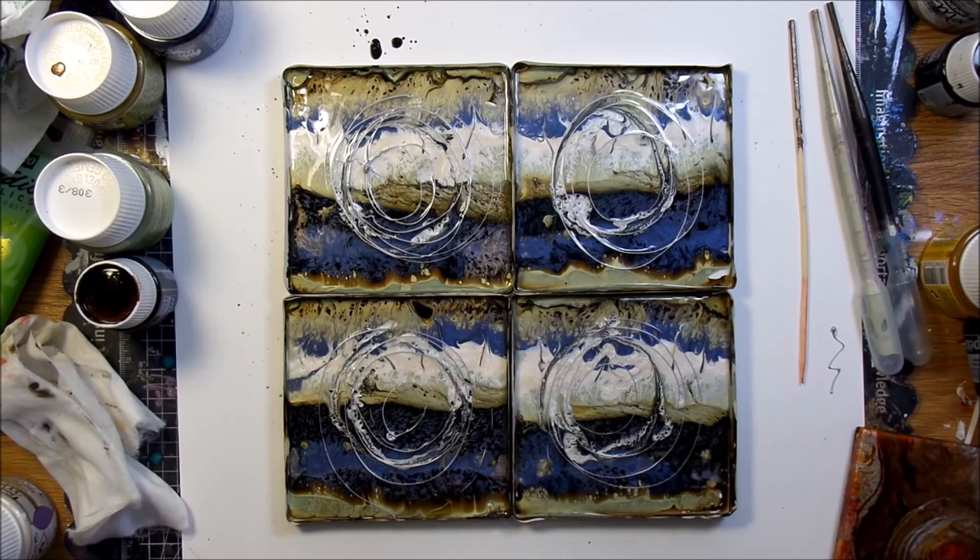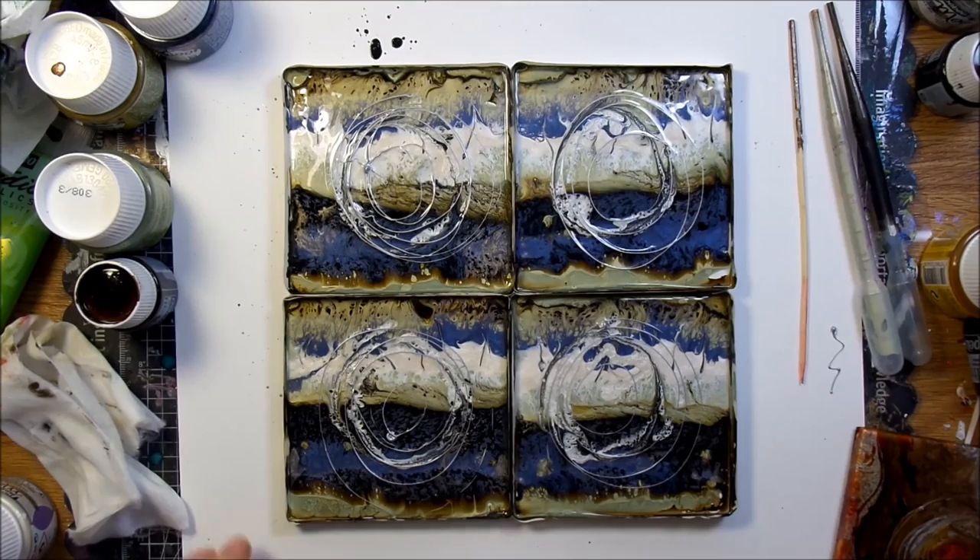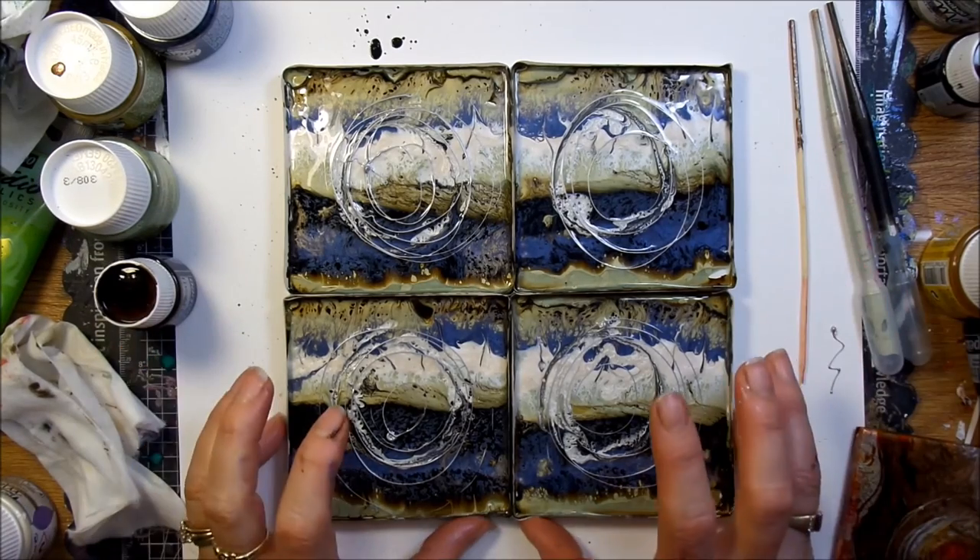Gorgeous, I love it! I'll just let that video fast-forward for a second just so you can see as it keeps moving and growing and morphing into its new design.